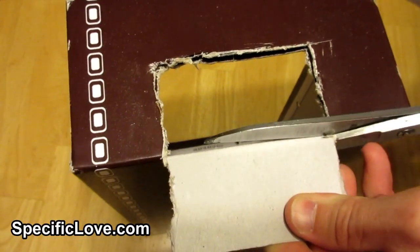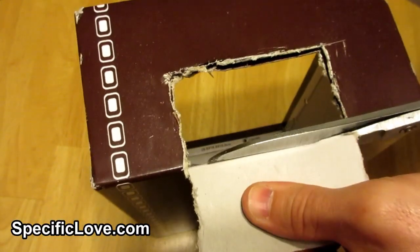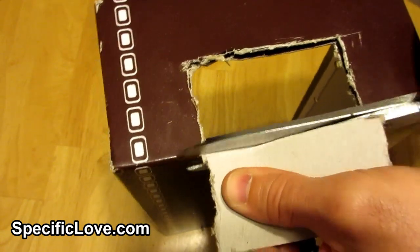Next, using scissors we cut a rectangular hole on both ends of the box that is a little bit bigger than a ping-pong ball. These are the goals.